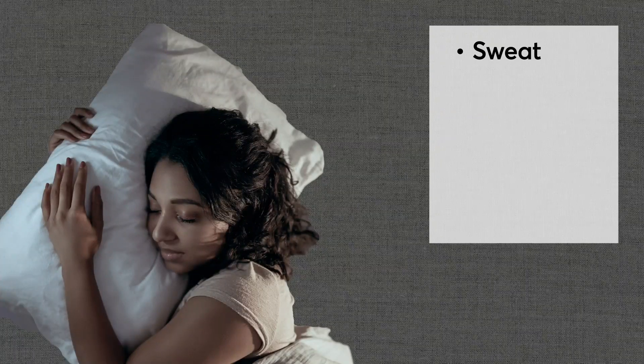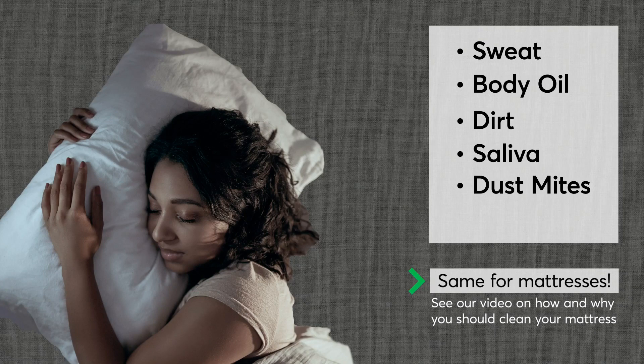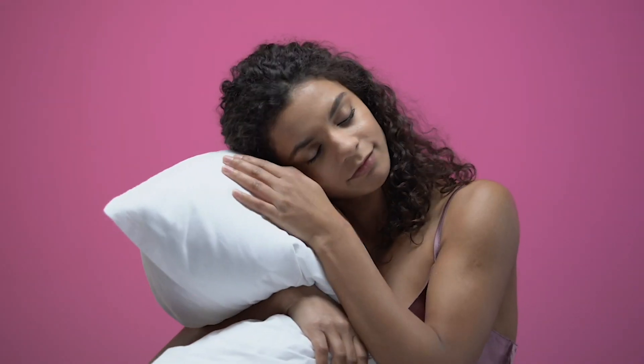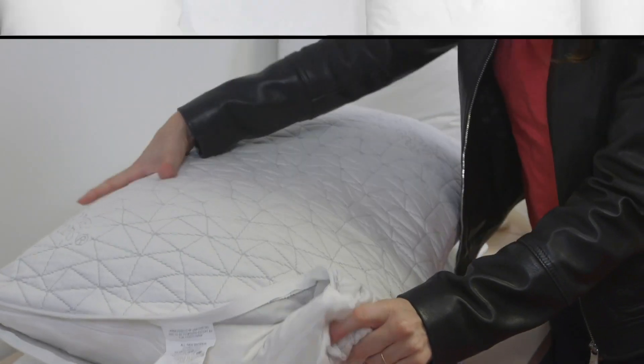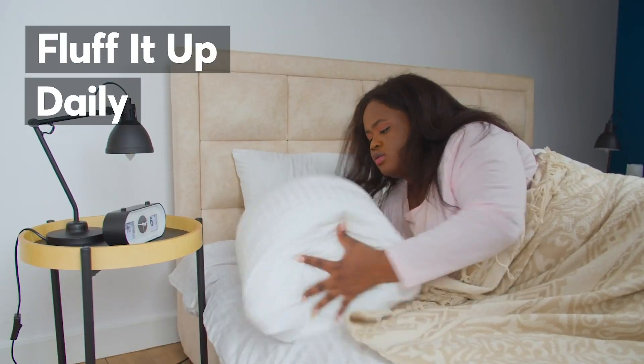Night after night our pillows support us, but over time a lot of gross stuff builds up — sweat, body oil, dirt, saliva, even dust mites and mold. You can eliminate some allergens and keep your pillows fresh with some simple care and cleaning tips from the experts at CR.